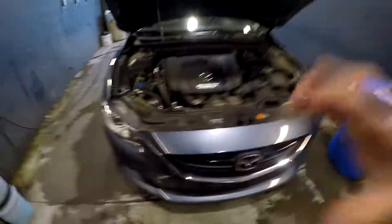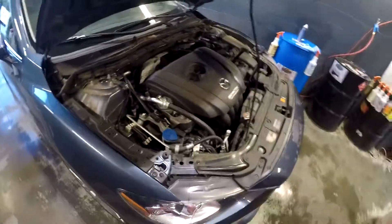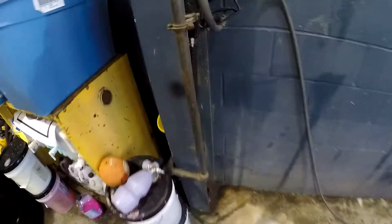Hey, what's going on everybody? Today I'm here to show you how to clean your engine bay quickly and efficiently — the best way. I work for a car dealership so I do this every day and I've never had a single issue. A lot of people say not to use a pressure washer, but that is what I'm going to use. You just want to keep a good distance back.